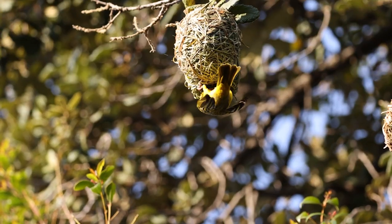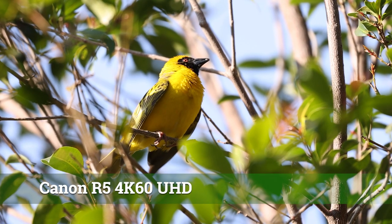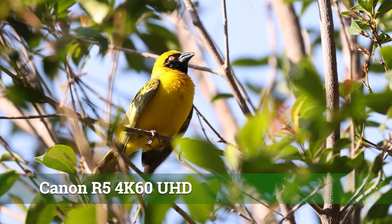I'm continuing to test the Canon EOS R5 this afternoon — this is day two or three of my ownership. I finally managed to find some subjects: there are weavers nesting about four meters away up in the trees. It's quite late in the afternoon, the sun has gone down, it's pretty dim. I'm shooting at ISO 10,000, f8, and 1/4000th of a second.